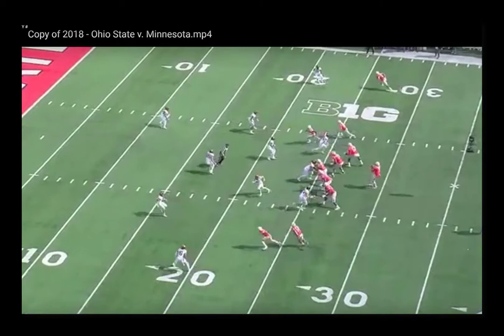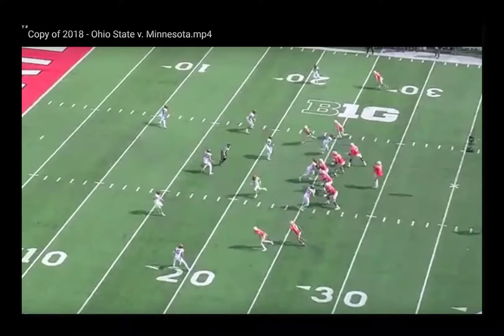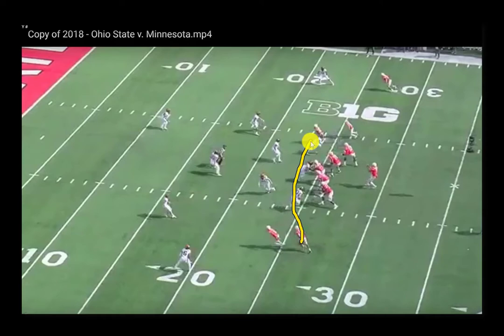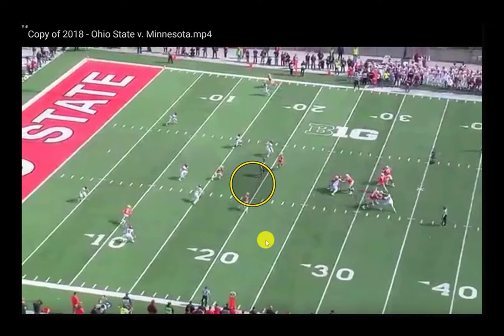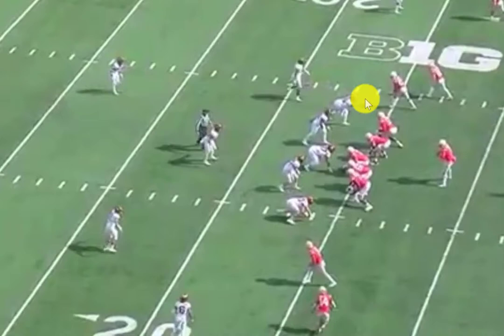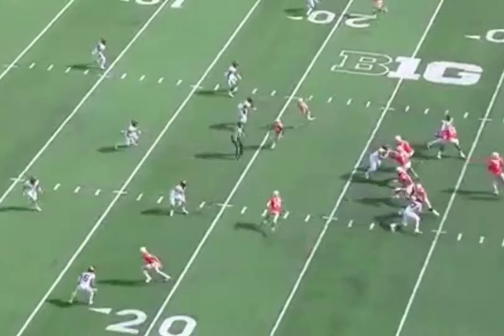Here Ohio State is starting in a 3x2 set and they're going to run the mesh with two receivers coming from the field and one receiver coming from the boundary. The wideout who's motioned down is going to run underneath the two from the field. That two-receiver side is going to have the over aspect of the mesh as well as the on-the-ball route that's going to sit in the void at about eight yards off the line of scrimmage, right over top of where the football is snapped. You see the receiver coming from that number two spot who ultimately runs that over-the-ball route.